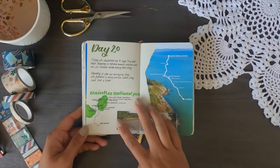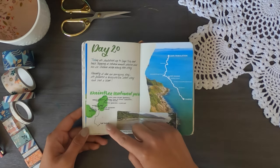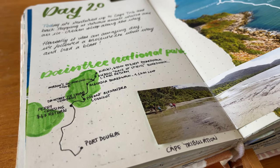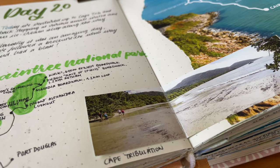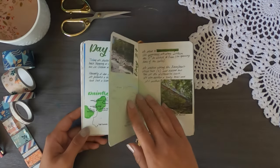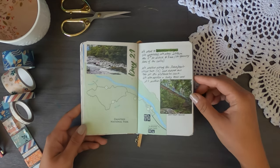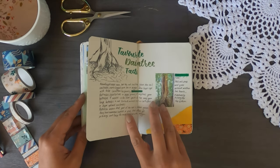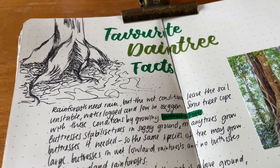On day 20 we have the Daintree National Park, which was a super beautiful location. We drove all the way up and had to pay a ferry to cross a river — $47 — which wasn't even the most expensive ferry we paid. We also visited the Mossman Gorge; again a little map and some photos so I could remember exactly what we did.